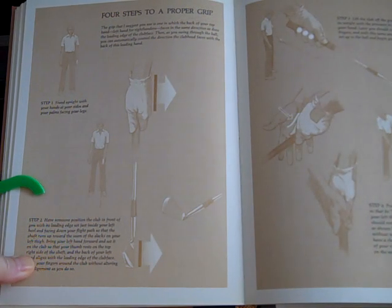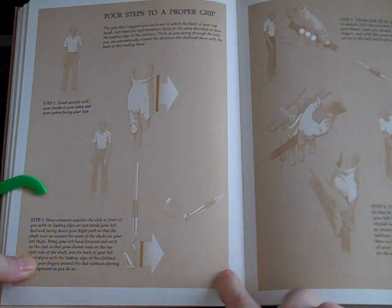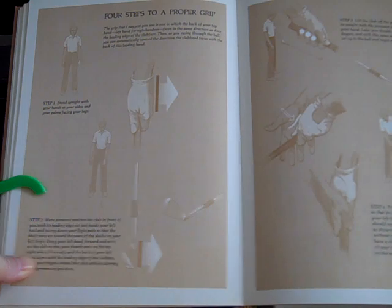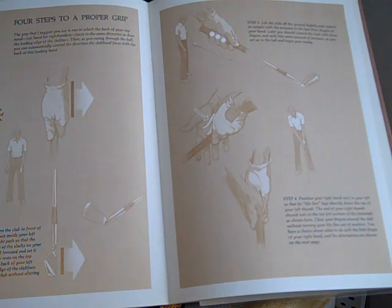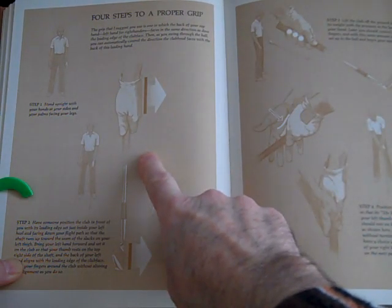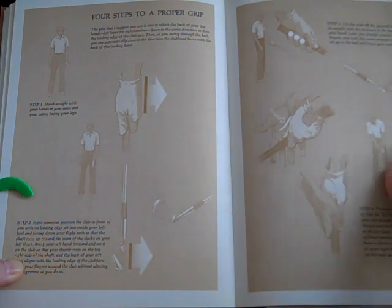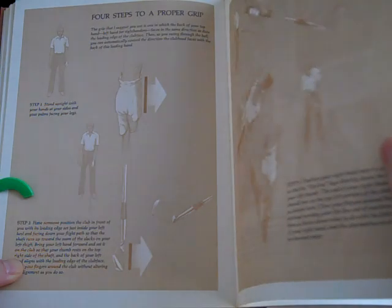Now the grip. Trevino gives four steps to a proper grip, but I'm not really going to cover this because he just reiterates traditional things about the grip. In fact, as I'll read in the text, this advice actually contradicts what he does — because of his very weak left hand grip. He emphasizes always the back of the left hand and the clubface alignment, but that's not actually what he does.